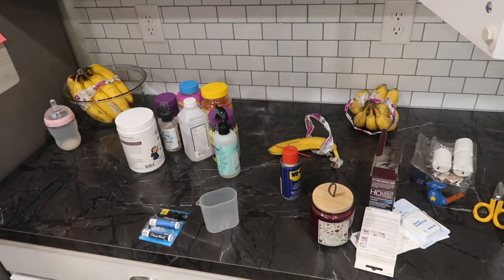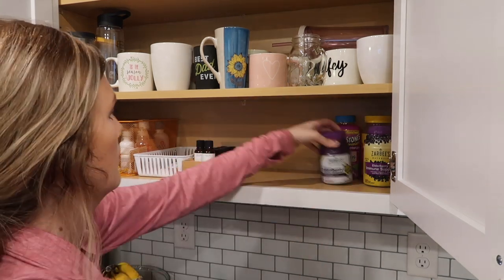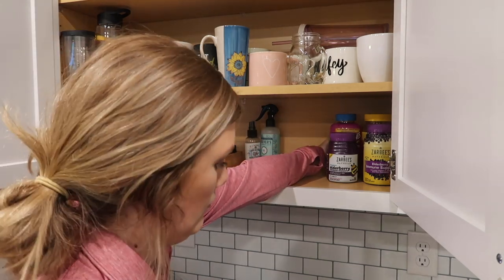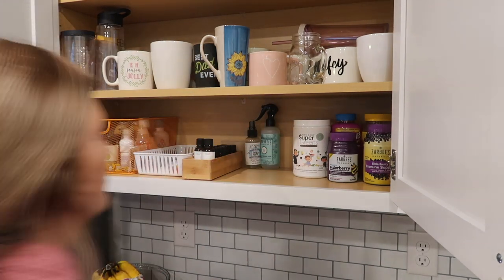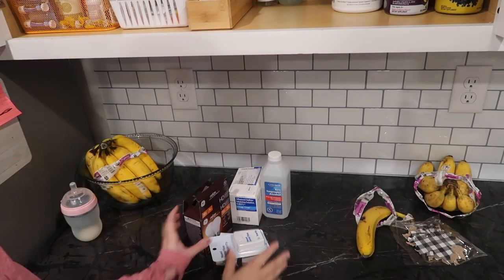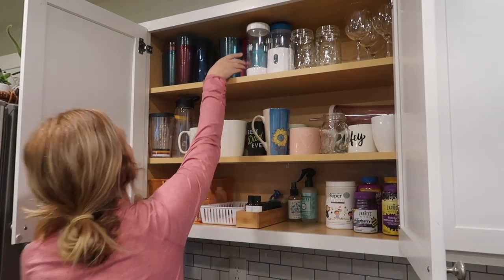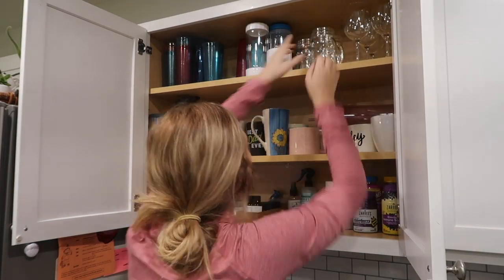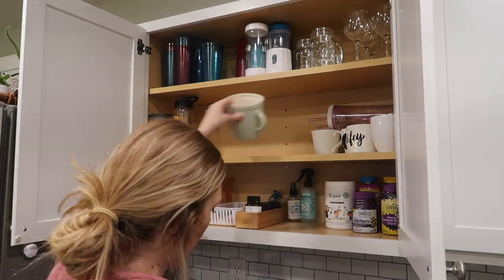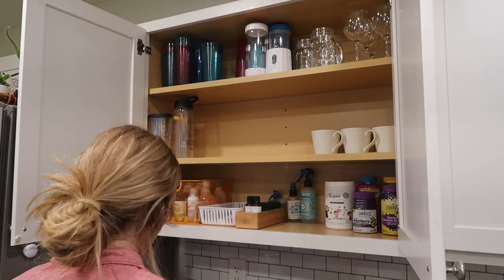Once I'm done decluttering I'm just going to place everything back in order. These little random things are just stuff that I'm keeping but I'm going to be putting up in our master bathroom. Once I'm done with that I'm just going to quickly organize our mugs — I didn't like the way they looked in there and it was just all cluttered, so I'm just going to fix that really fast.